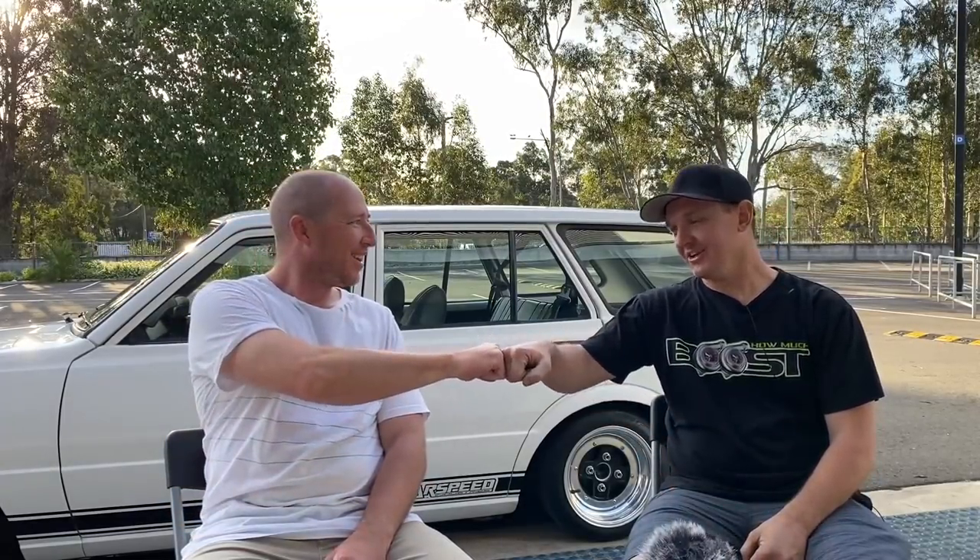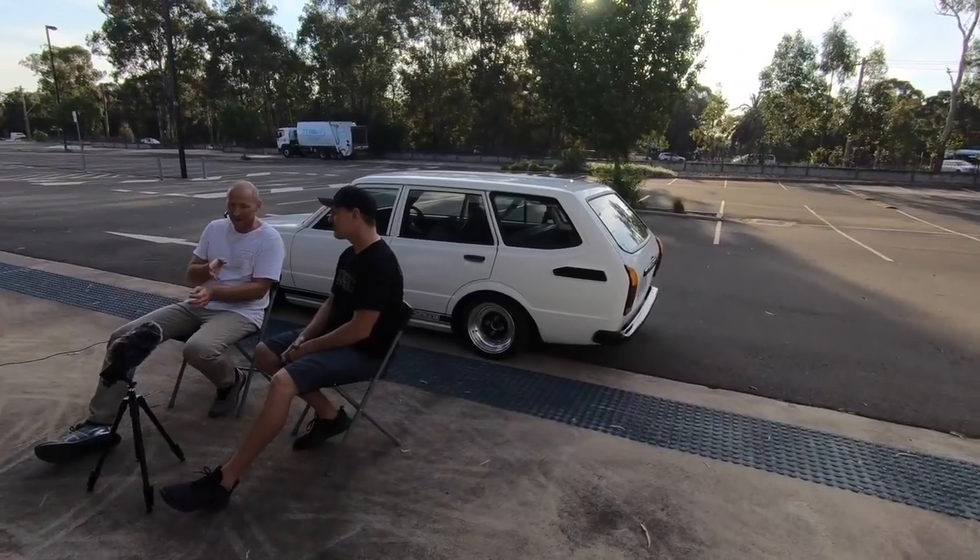I've got Troy from Warspeed today. Thanks for your time, man. Tell us about your Corolla. Yeah, my baby — my KE38 Corolla wagon. Always wanted another one. I had a KE30 when I was growing up, had a couple of them, rode it off and put cars on hold for a while — ski raced, go-karted, business and family. Found this thing a few years ago, bought it and spent some time on it.